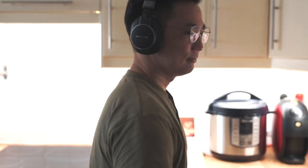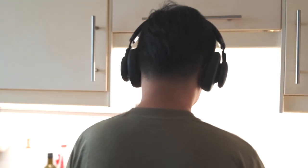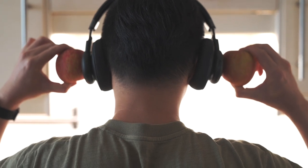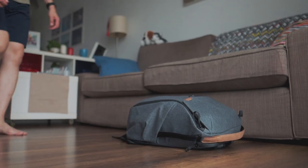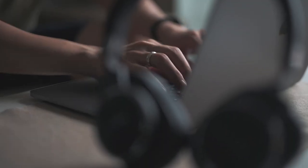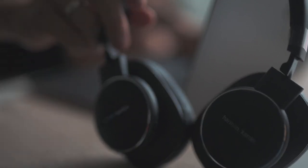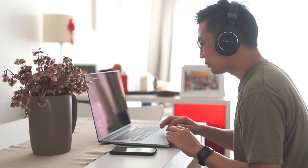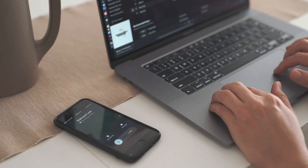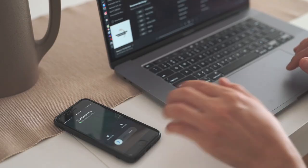The Harman Kardon Fly ANC headphones feel hefty — the weight is about 280 grams, which is about the weight of two apples. Sometimes the headphone will fall out of my head when I bend down. One of the nice features is it can connect to two devices simultaneously. This means that you can listen to music on your computer and pick up calls on your phone without having to switch connection.